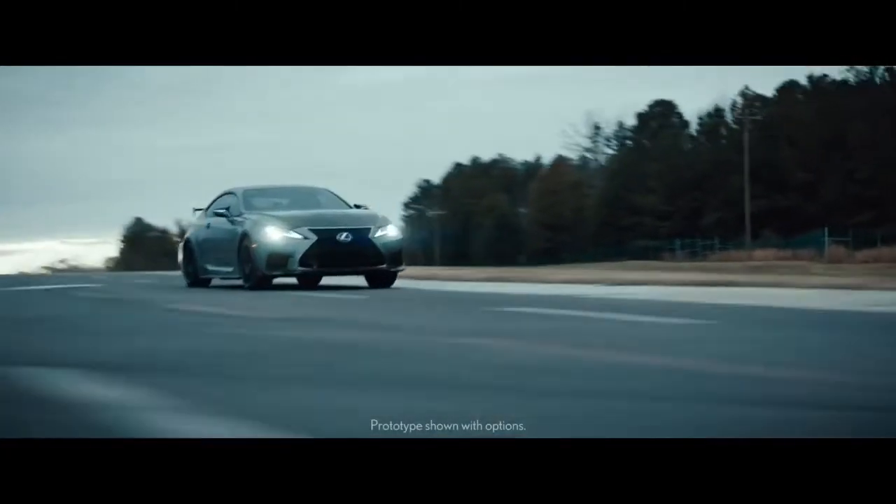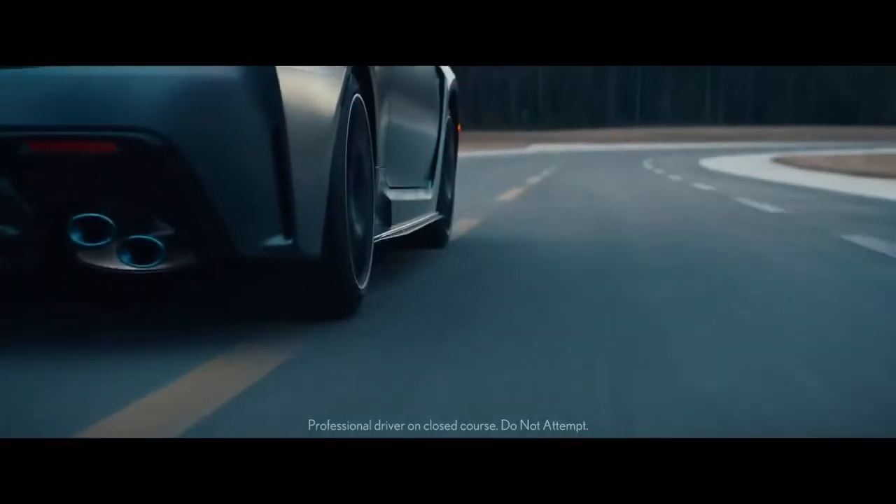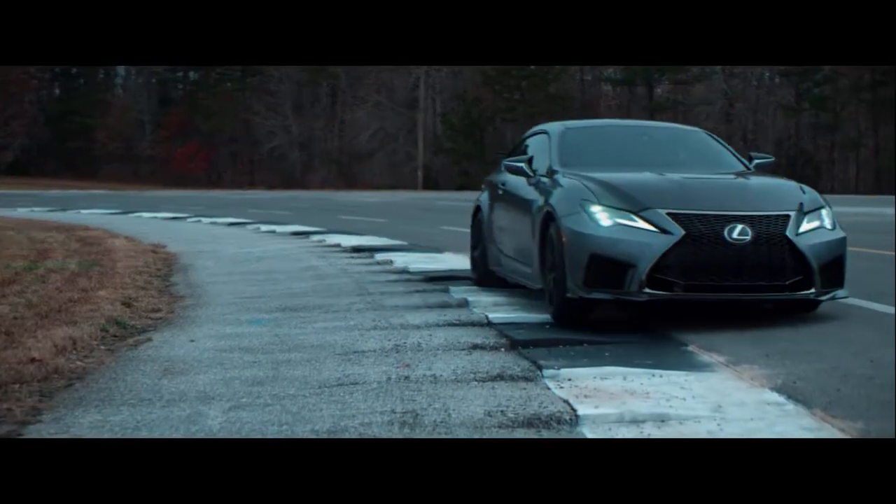Stiffen suspension. Engineer carbon ceramic brakes. Design lightweight forged wheels to lower unsprung weight and improve steering response at turn-in. Leap again.